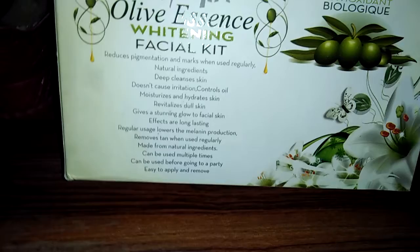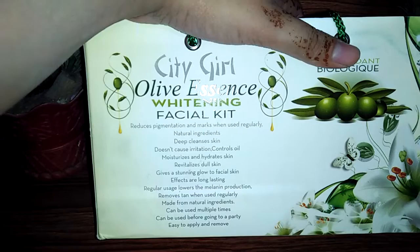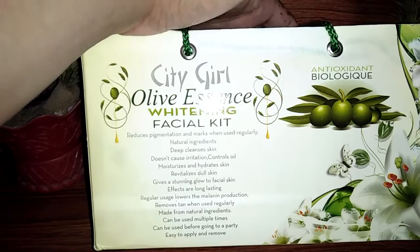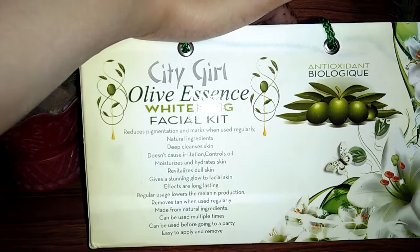On this official kit, there are all details. It claims that it reduces pigmentation. If you use it regularly, it has natural ingredients, it deep cleans the skin, it claims it is not irritating, and it controls oil. I will share my experience with you.